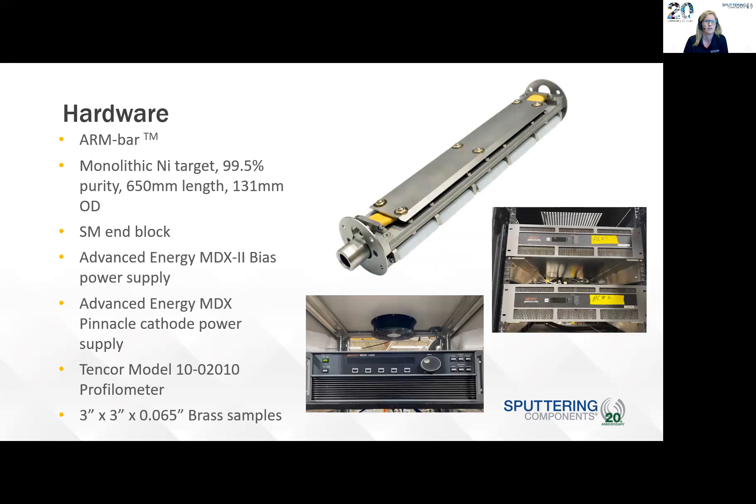For the hardware, the first item on the list was the arm bar, which is the air retractable magnet bar. You can see a picture of it here. The yellow part is actually an air bladder, so when you inflate and deflate the air bladder, that raises and lowers the magnet pack. It moves it away from the target, and it's held there for easy insertion and removal of the magnet bar from the target, so we're able to overcome those concerns. The target was a monolithic nickel target, 99.5% purity, 650 millimeters length, and the OD was 131 millimeters.